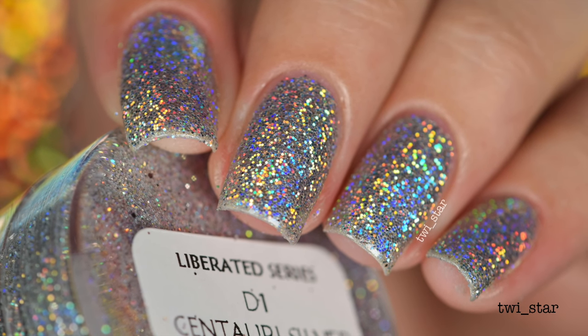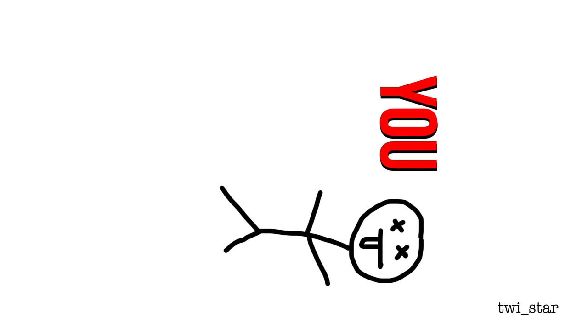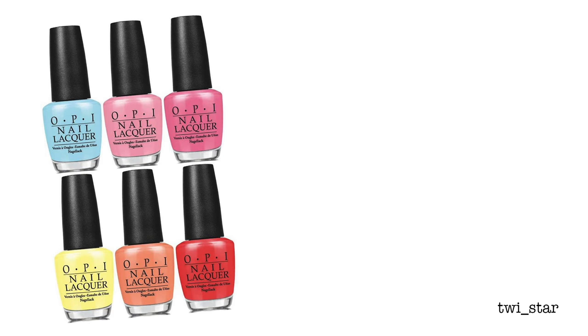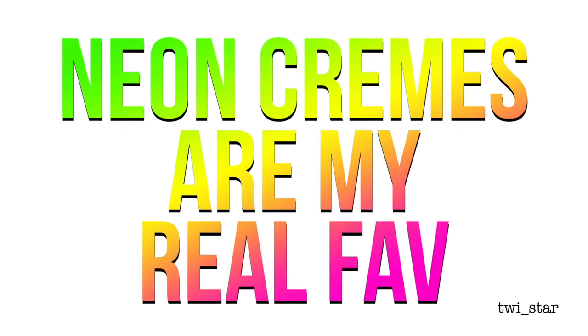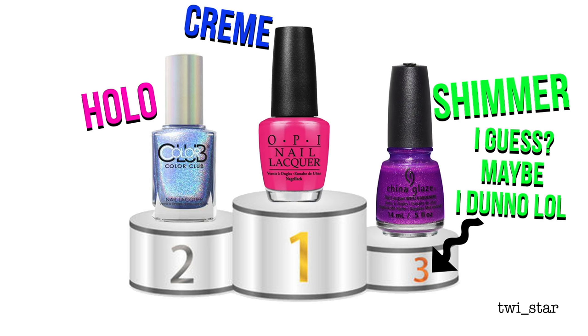I have a confession - now some of you may unsubscribe after hearing this, but my favorite type of polish is not holo. A lot of people just assume that it is, but my fave polish finish is actually cream finish. I know, I know, but hey it's my fave. Don't get me wrong, I love holo polishes and I own a ton of them - holo is probably my second favorite finish.